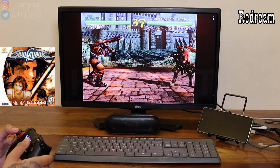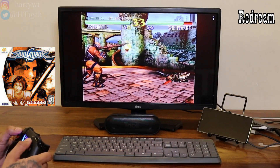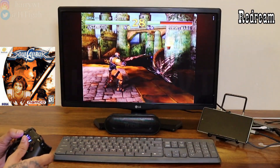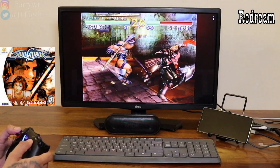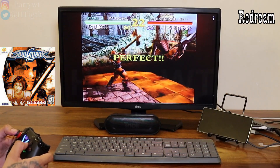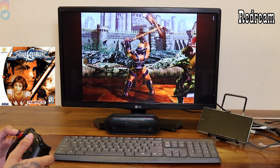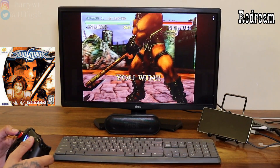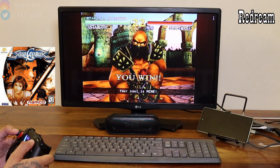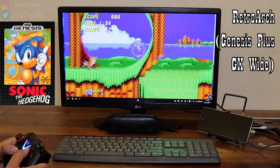Now let's move over to some Sega Dreamcast games using the ReDream emulator. As you can see, everything runs pretty smooth and we are getting full speed. So running Dreamcast games on the S20 FE 5G is not an issue whatsoever. The same goes for Sega Genesis games — they run smoothly as intended.